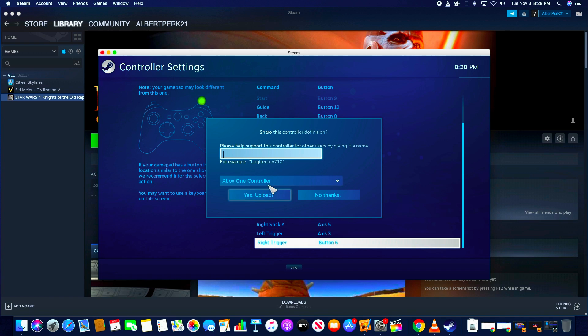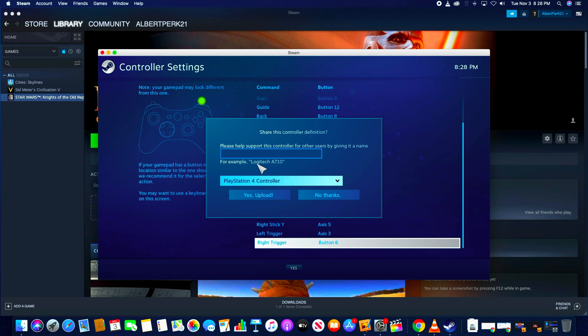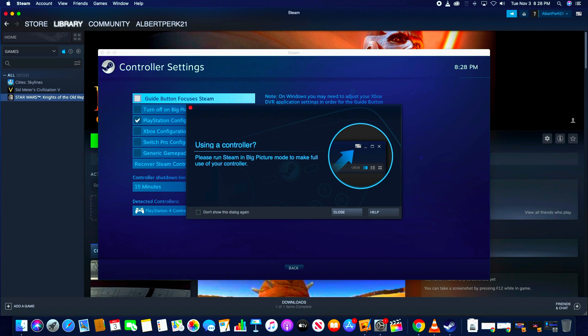Once you get your buttons mapped, from there all you need to do is go ahead and share the controller definition. It's pretty important here that you type in PlayStation 4 controller and go ahead and select it from the drop-down. Once that's done go ahead and select yes, upload, and you're all set. Your DualSense controller is now mapped to Steam and will work appropriately.